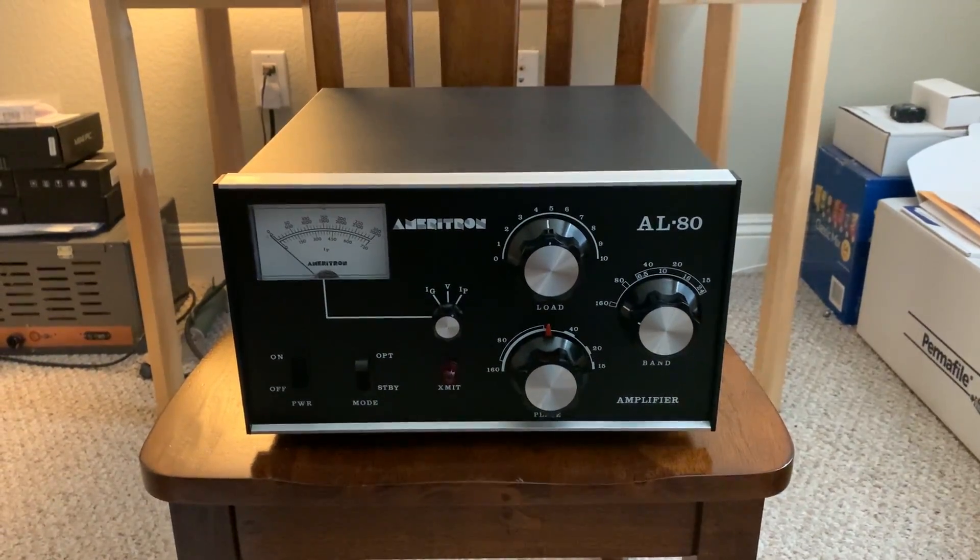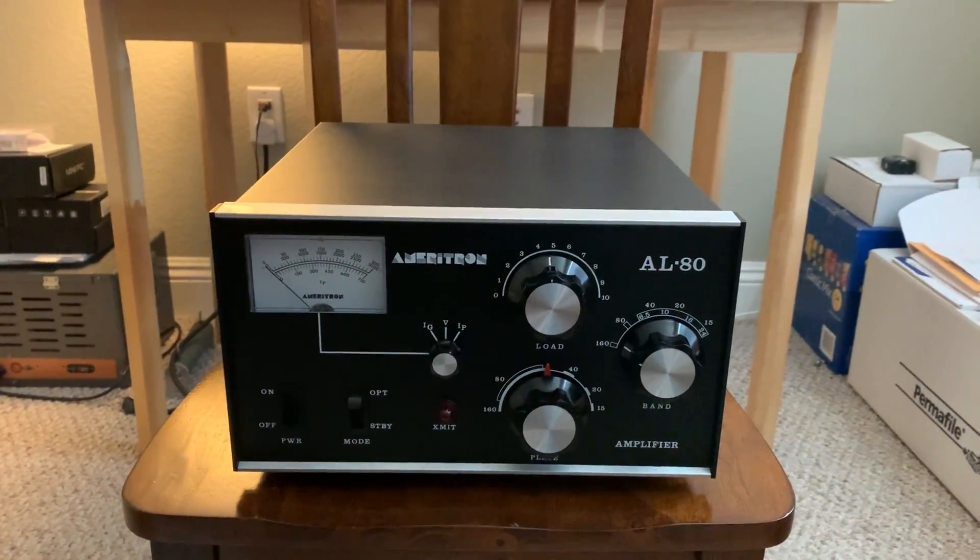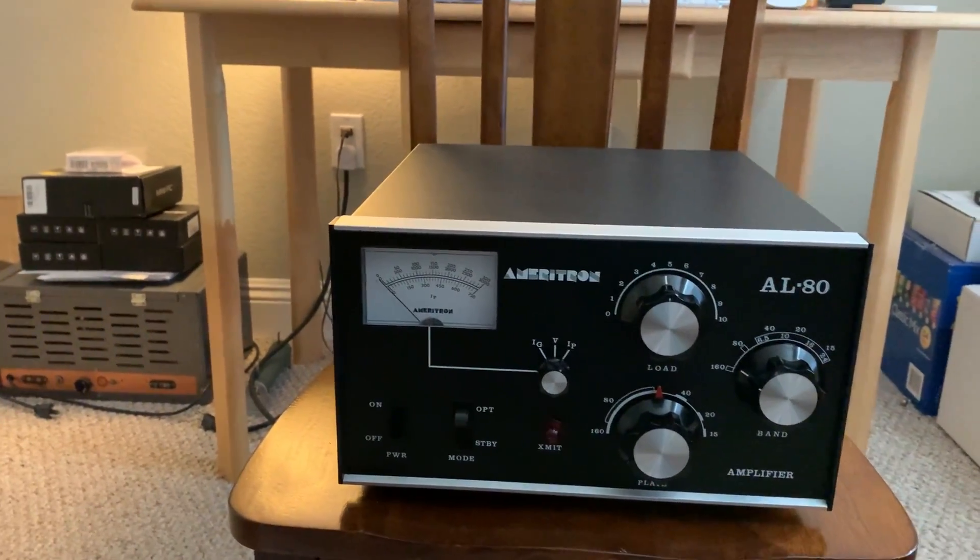Hey, hey, it's W5HRO. Here's the linear I was talking about in my other video. It just arrived today.